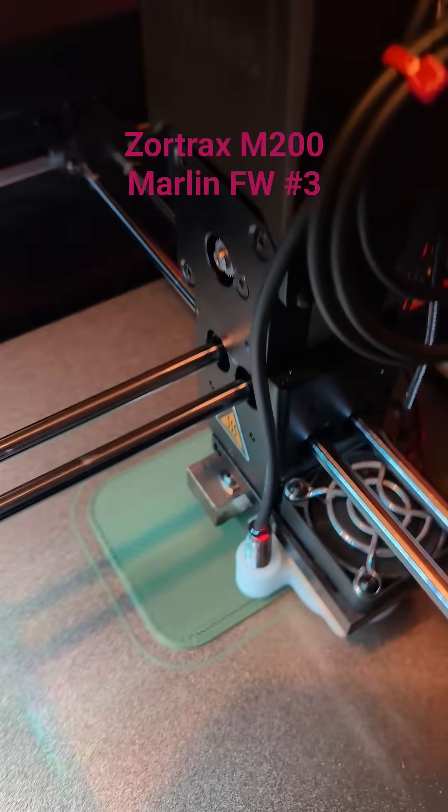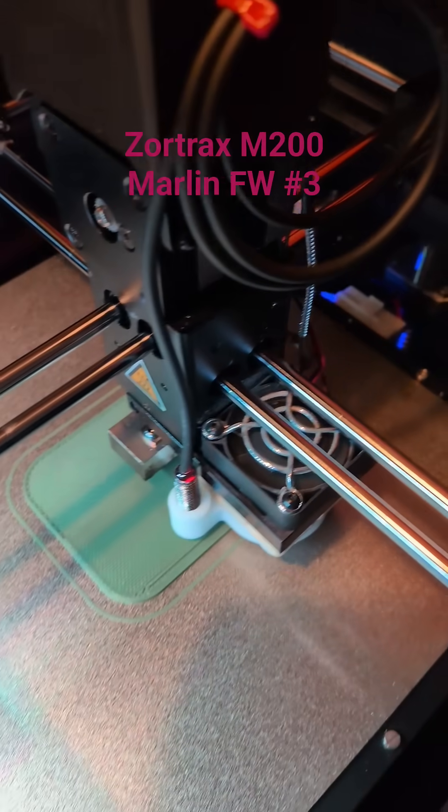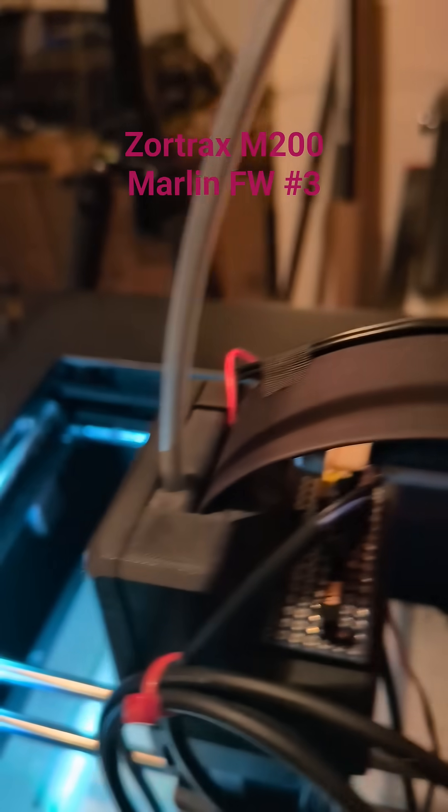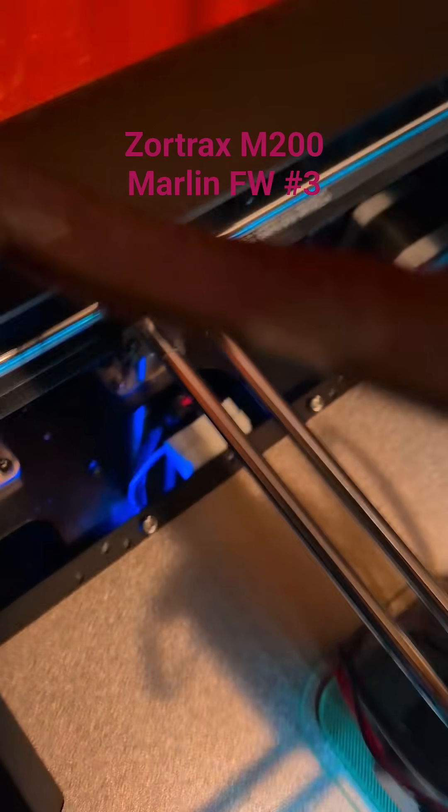I've also added a Prusa Super Pinder clone here on a custom printed fan shroud, and this one is connected to a small adapter board. The adapter board is necessary because on the print head I only have 24 volts, so I need a small voltage regulator to go from 24 to 5 volts for the Super Pinder. I also need a small transistor so that the 5 volt switching output of the Super Pinder doesn't fry the 3.3 volt input of the microcontroller.